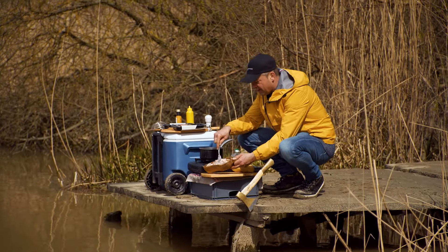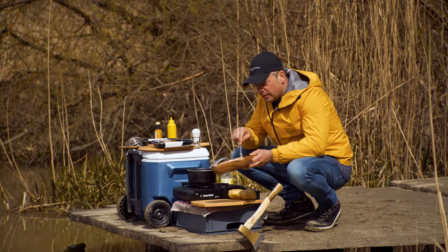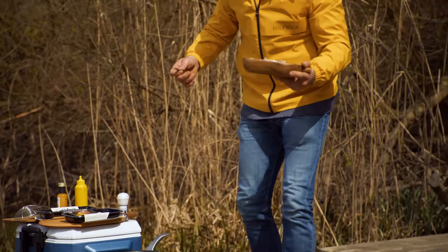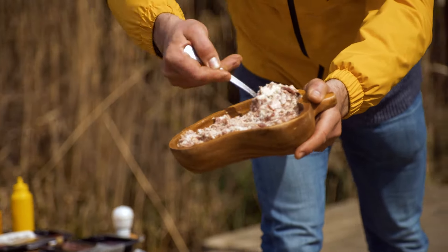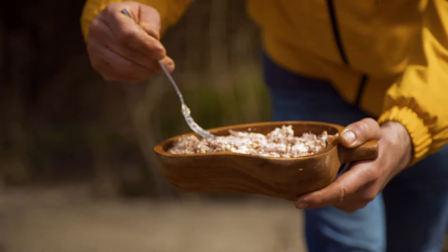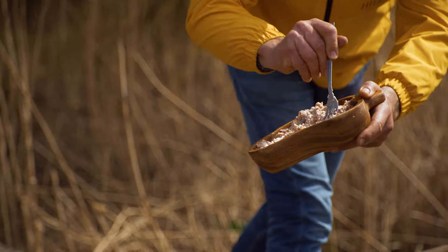Sikerült is összeállítanom a gombócnak az alaptésztáját, a zsemlével összekevertem. Hogyha közelebb jösztök, meg is tudom mutatni. Nézzétek meg, milyen gyorsan és milyen egyszerűen egy krémes állagú, golyónak kiválóan alkalmas húsmasszát kaptunk.